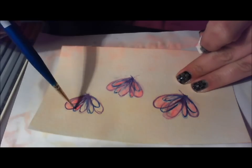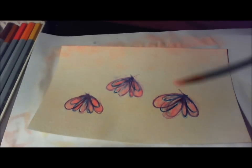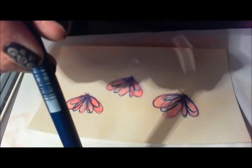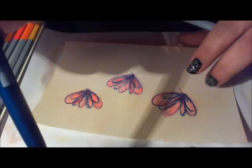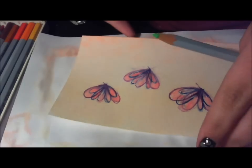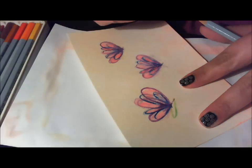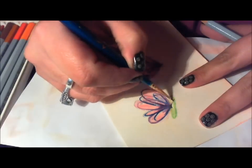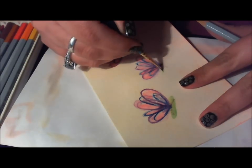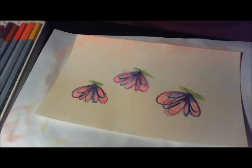I'm going to go ahead and read the poem. Again, if you know the author and the name of the poem, type it below and the first person to get it correct, I will send them the postcard that I'm doing in this video. It's a fairly popular poem. I don't think it'll be too hard. It's by a very well-known author as well. So, I think this should be pretty easy. Here we go.